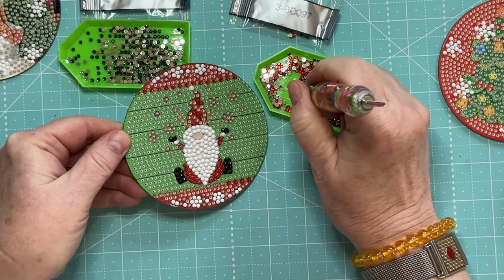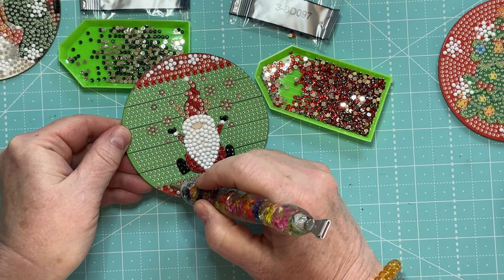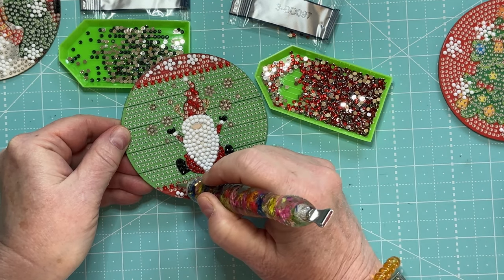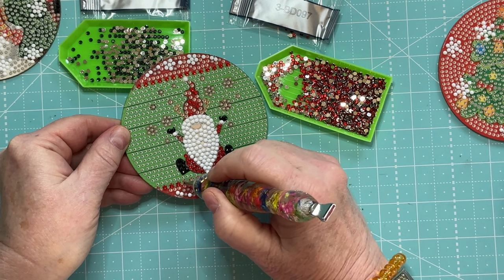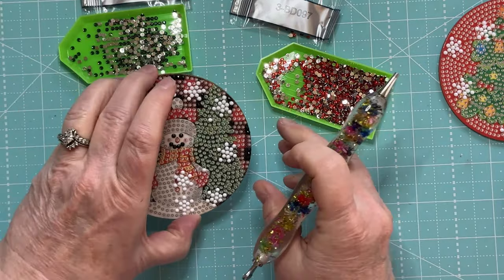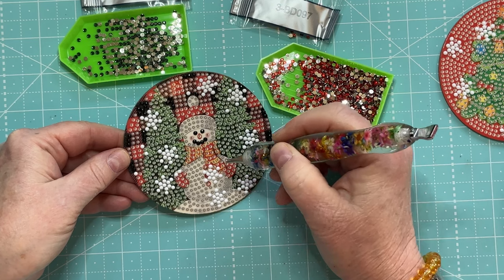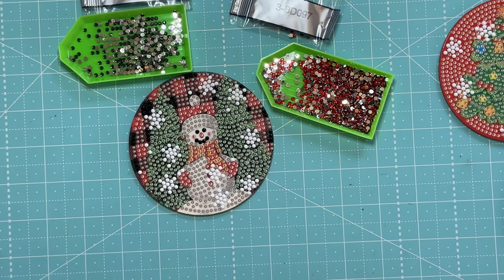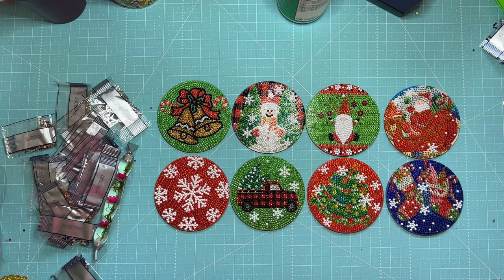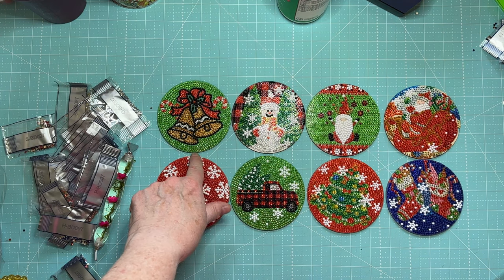I think you would have a better chance of having the type of coaster you could actually use, because as they are, they really are not practical for use as a real-life coaster. That is just what I've been doing — taking each coaster, finding the colors, and filling those in. I'll be back again.